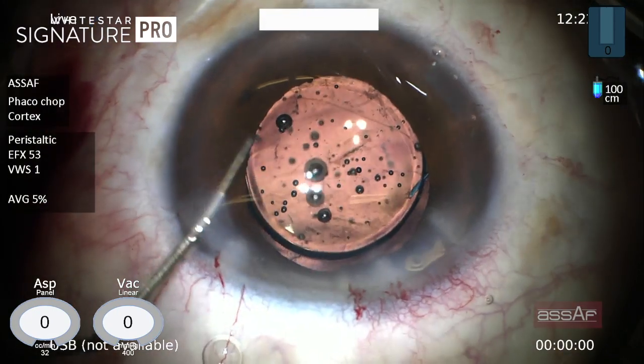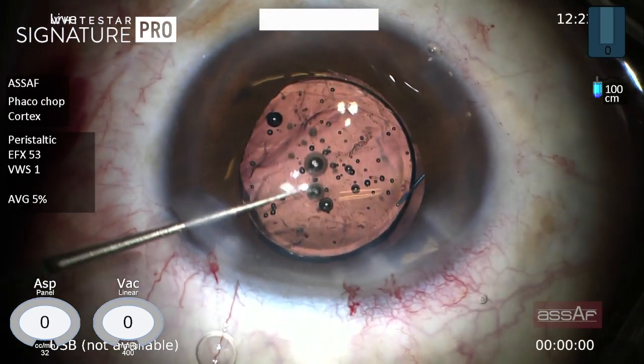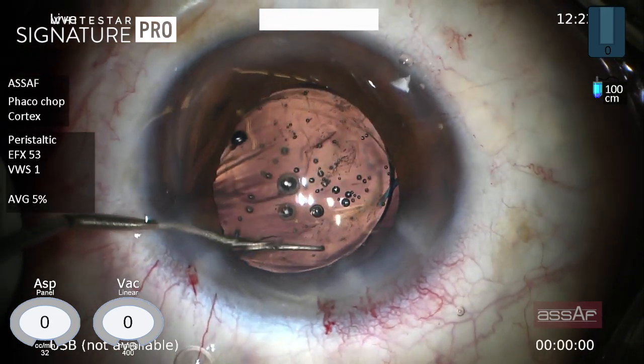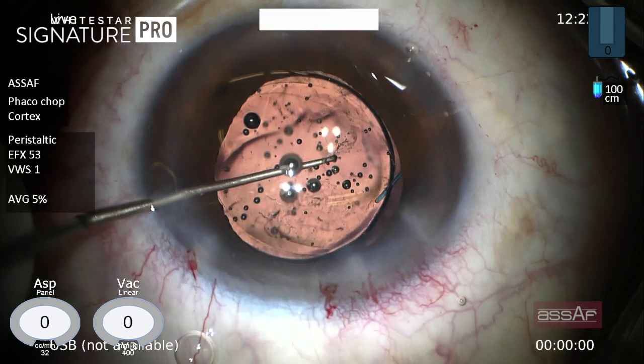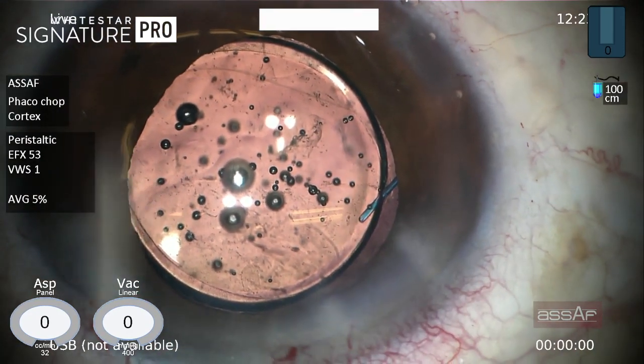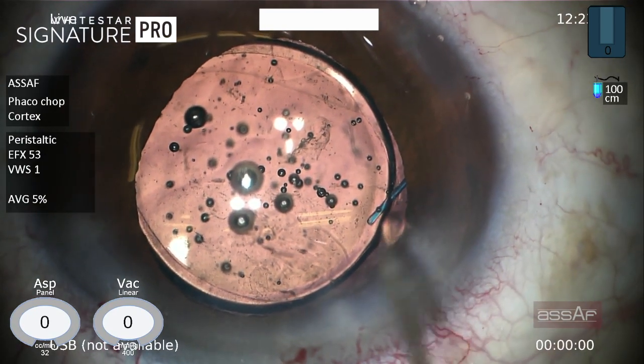Now the lens has been placed in the sulcus. We can do optic capture by pushing on the sides of the optic to bring the optic of the IOL behind the rhexis. As you can see, the lens is very well centered — the optic is behind the rhexis while the haptics are in the sulcus.